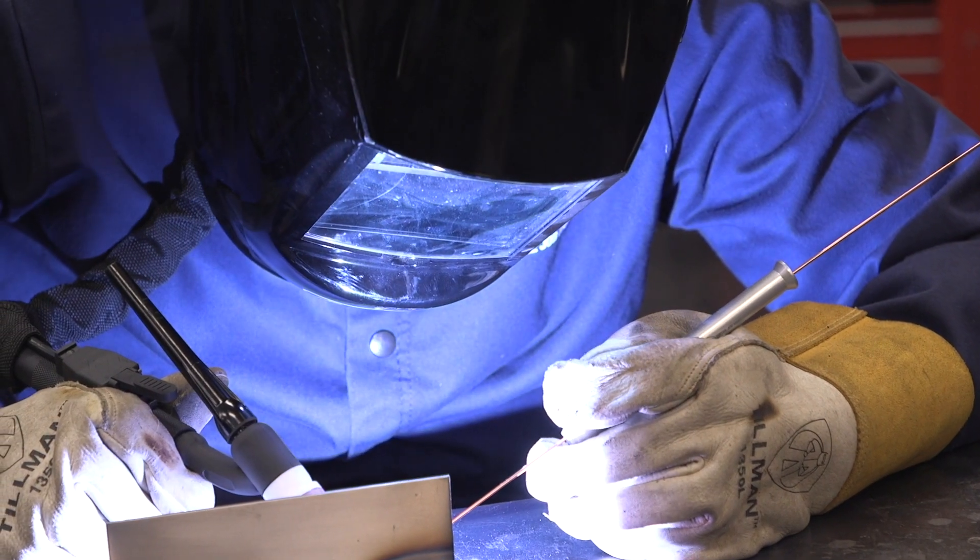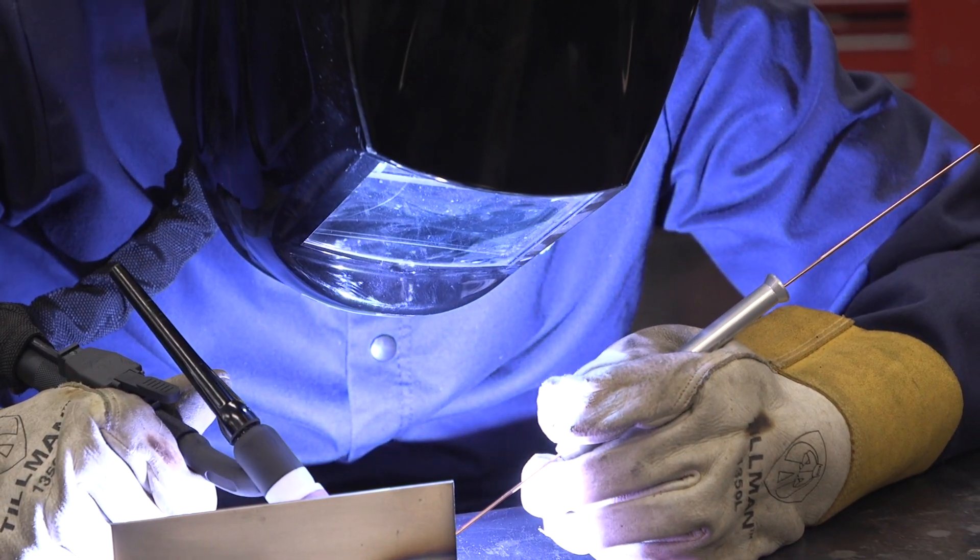As we all know, TIG welding, while it could give you some of the most pretty welds out there, it isn't the easiest welding process, and it's tough to do in really tight spaces. As you're doing it, you're juggling a lot of things, one of which is feeding filler wire into the weld pool.